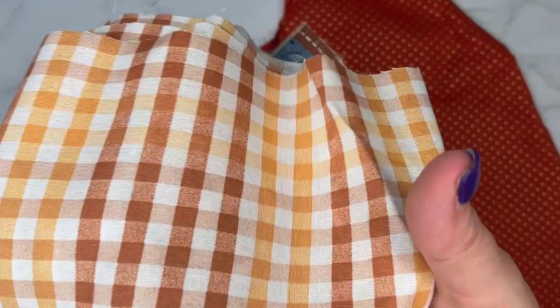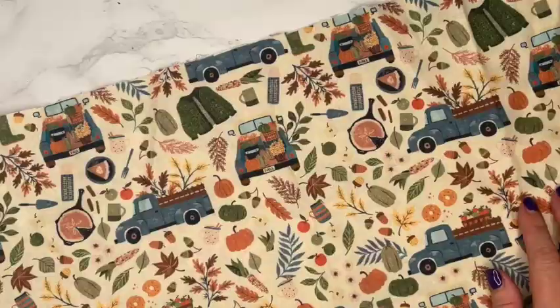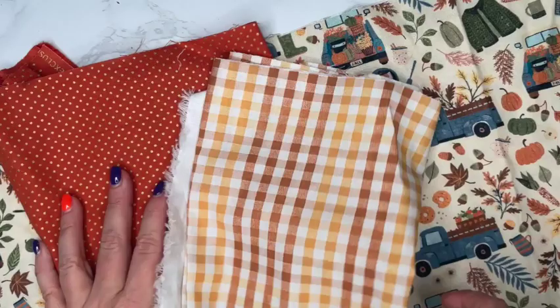I also have this orange gingham print which I'm going to use as an accent pillow. And then this orange and gold fabric I'm going to be using as my bottom and top sheet and one set of pillows as well. I purchased these in quarter cuts. I'm not going to be using that much fabric, but I like to have extra in case I make mistakes — and if I really love it, I might make more or mix up the fabrics in different ways for more bedding later.